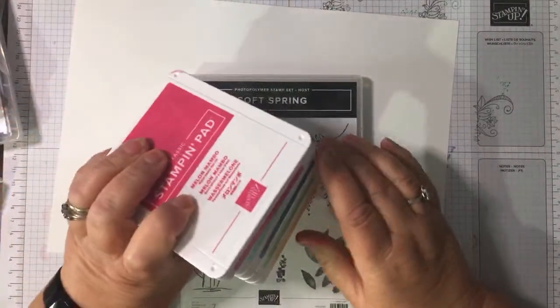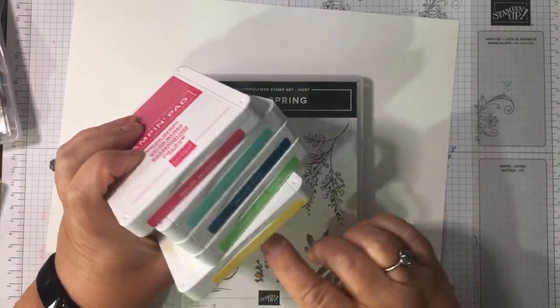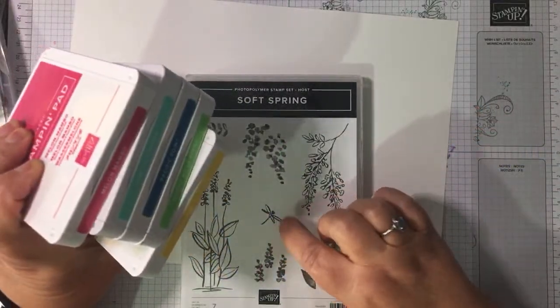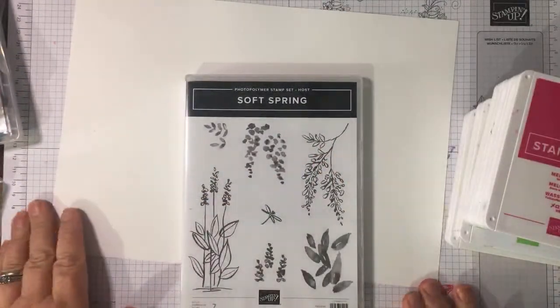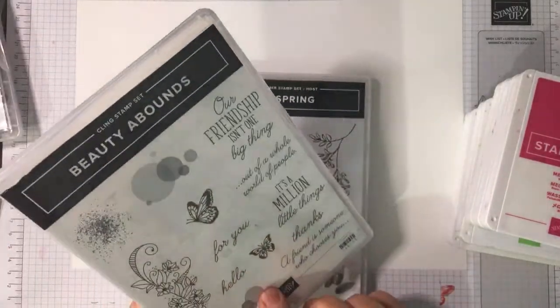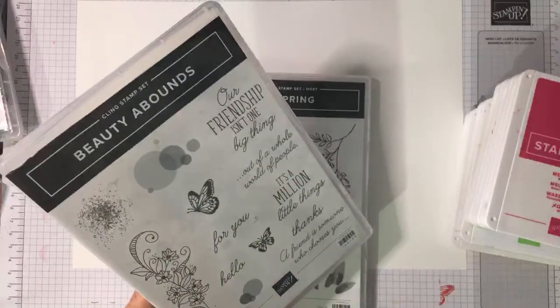So here I've got melon mambo, coastal cabana, pacific point, granny apple green, and daffodil delight — and a dragonfly stamp to put among the butterflies, so why not! We are going to use some of the texture stamps and the butterflies from Beauty Abounds.